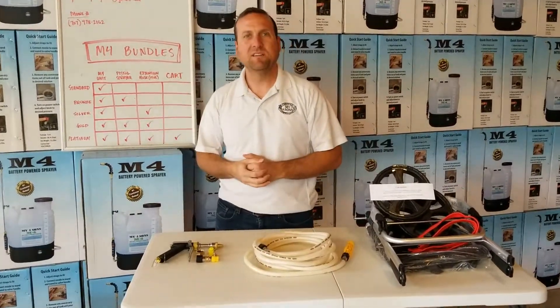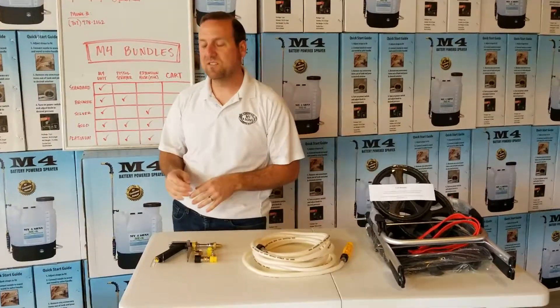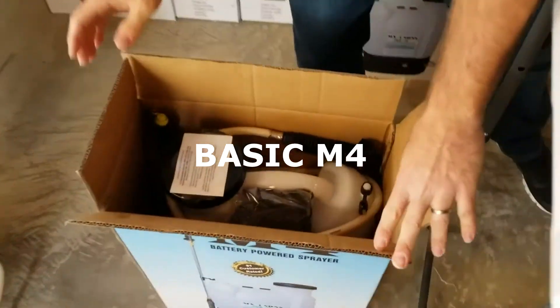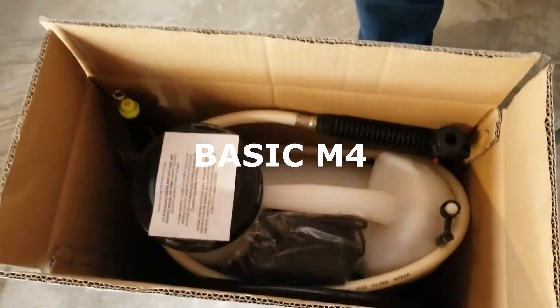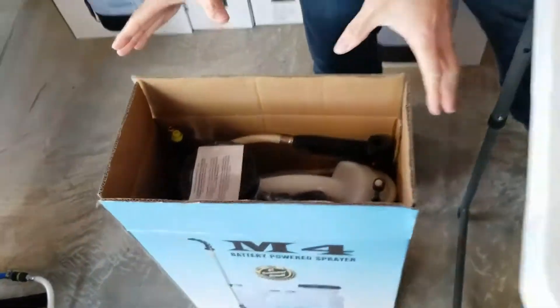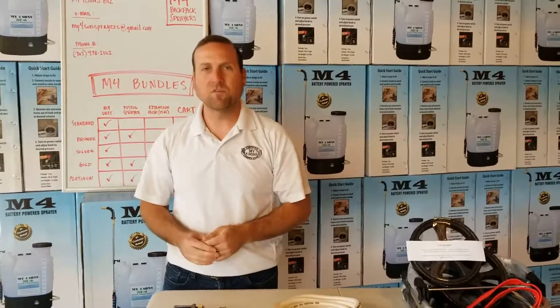Leading into our first bundle, it's just going to be your standard M4 unit. So you're going to get one box — it's going to be your sprayer, it's going to come with your wands, your charger, and your nozzle kit. That's all contained within the one box with your M4 sprayer.